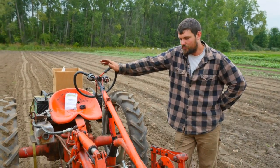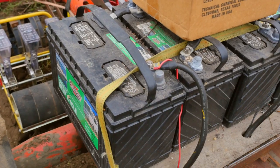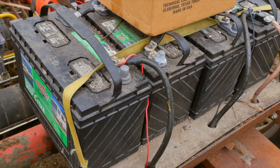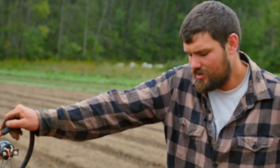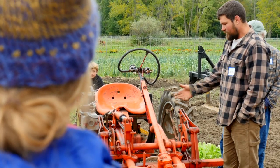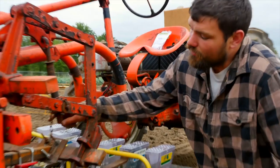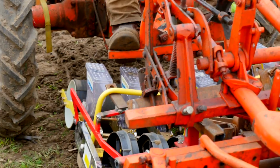The electric tractor is very quiet. When I have a solar system available it's going to be a renewable resource for the energy it uses, and it doesn't take a lot of energy. I could go three or four weeks without even having to charge this tractor to do the seeding that I do.